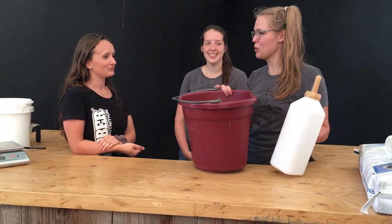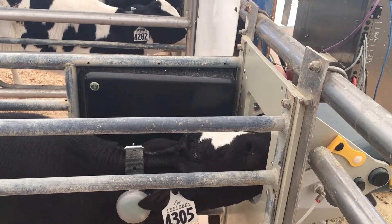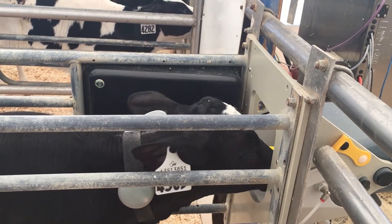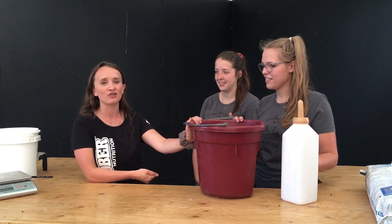Serena, what do you recommend feeding with — bottles or pails? Great question, and a common thing that is thought about. We definitely recommend bottles. It puts the calf in a more natural drinking position. If you check out Grover's website, there is a link to our webinar series, and my co-worker Vanessa actually goes quite into depth about bottles versus pails. We'd just like to say a special thank you for coming out today and doing a mixing demo and talking about milk replacer. My pleasure.